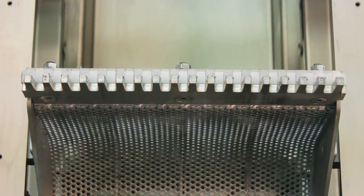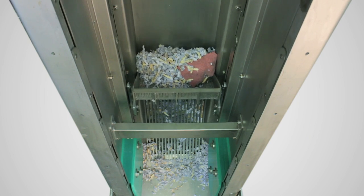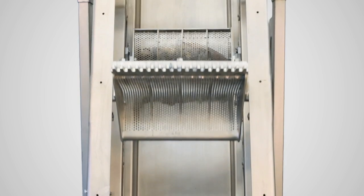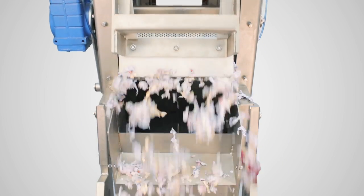The unit's replaceable rake head is mounted on a traveling carriage. The rake tines penetrate the slots of the unit's stainless steel screen as the rake head approaches the channel bottom and lifts the accumulated debris up. A scraper unit assists in the material discharge.